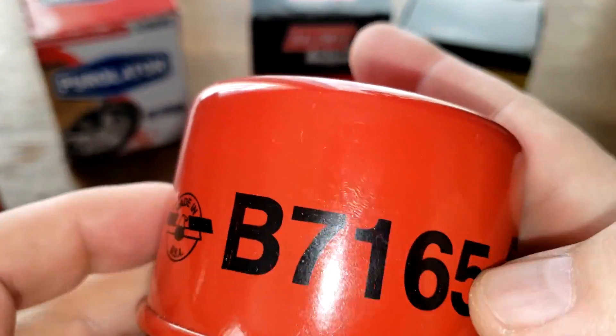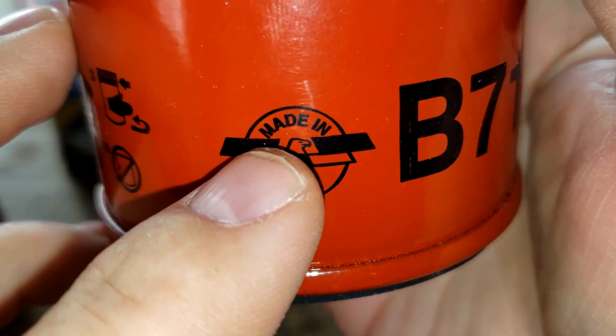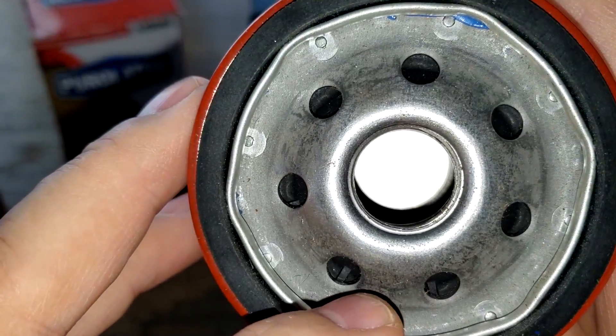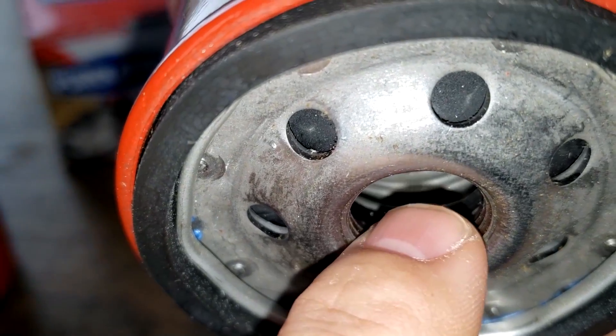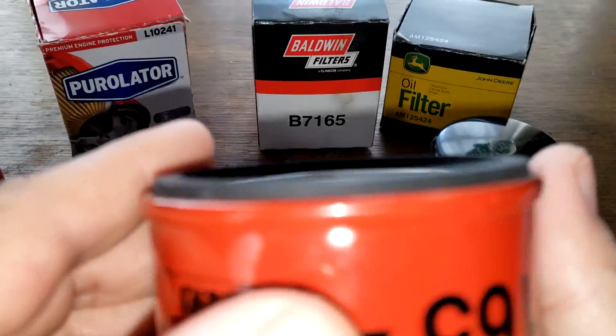The Baldwin filter is printed with made in USA and has date codes on it. The Baldwin has seven inlet holes, a nitro rubber drain-back valve, a metal core with holes, and the bypass valve appears to be at the base end. It has three grooves for threads and a nitro rubber gasket.